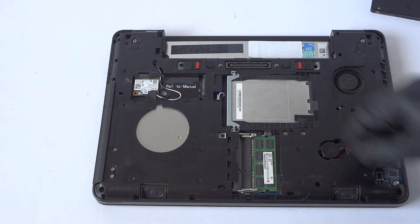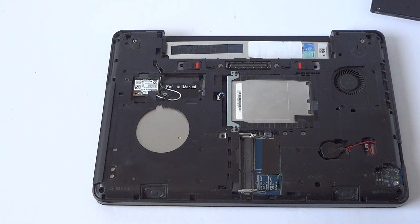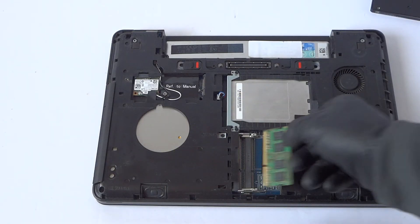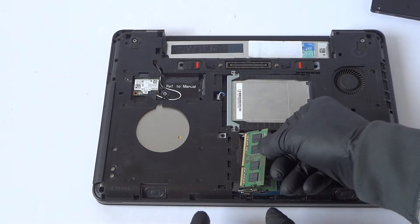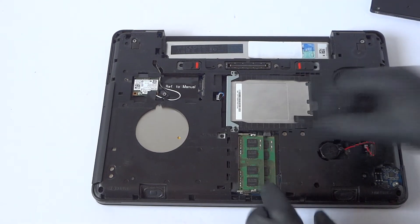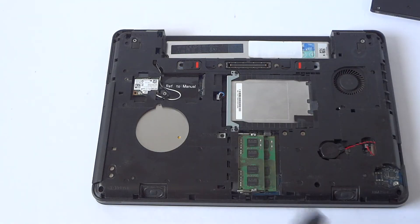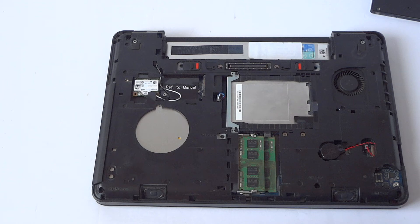The last part is upgrading the memory. I'm going to be using a matched pair — 8 gigs each, making the total 16 gigs. The memory this is using is a PC3L-12800S — I'll put it in the description.